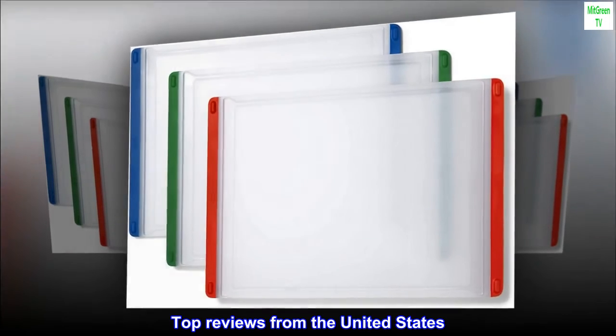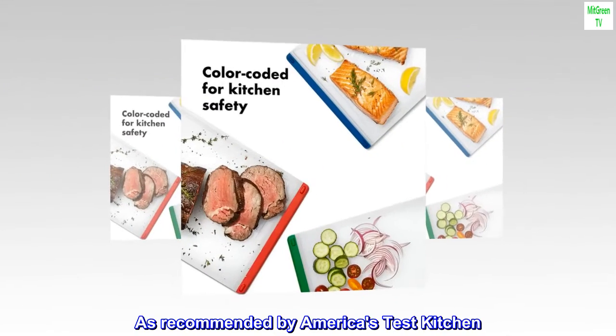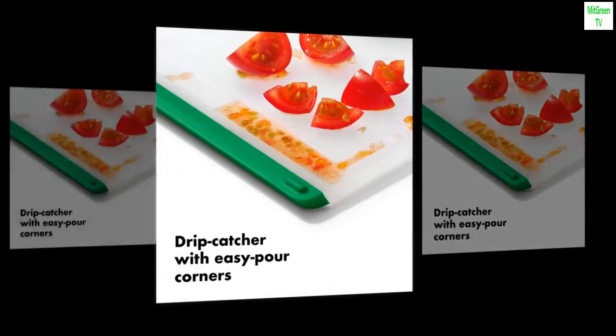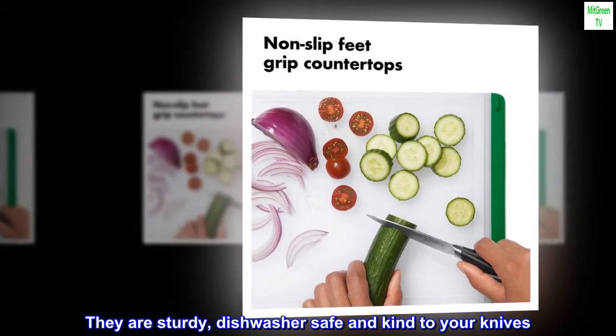Top reviews from the United States: Great set of non-slip chopping boards. As recommended by America's Test Kitchen. These boards are genuinely non-slip, have enough surface area to enable chopping, and are sturdy, dishwasher safe, and kind to your knives.